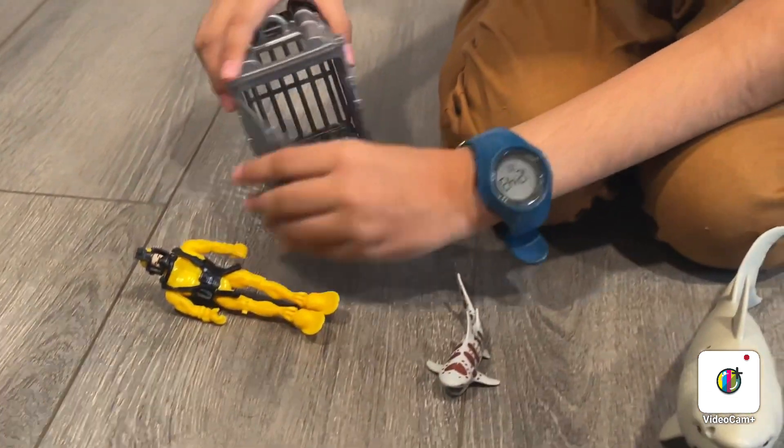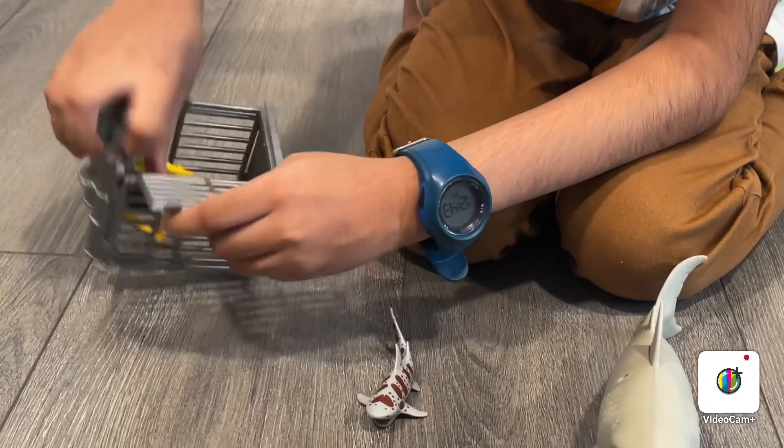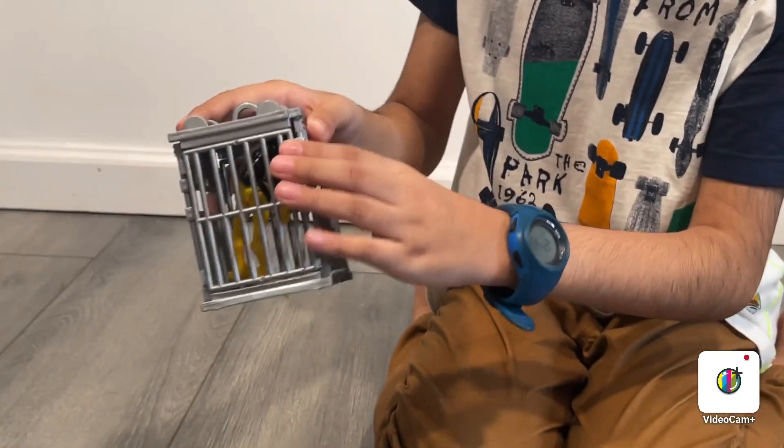Now I'm going to open the cage — like this. And you can go here. Now I'm going to close it.